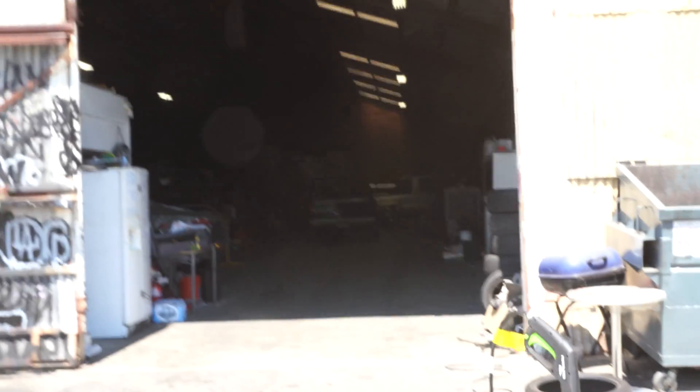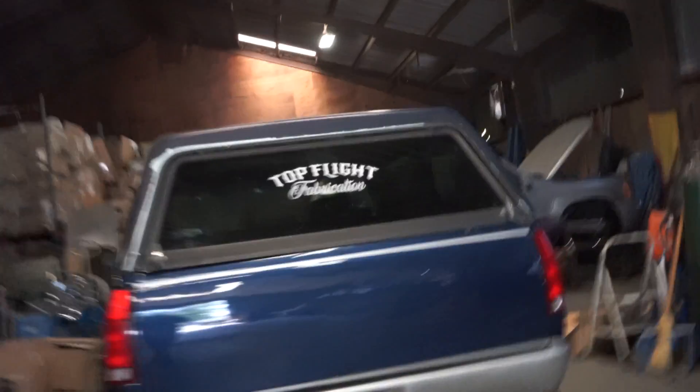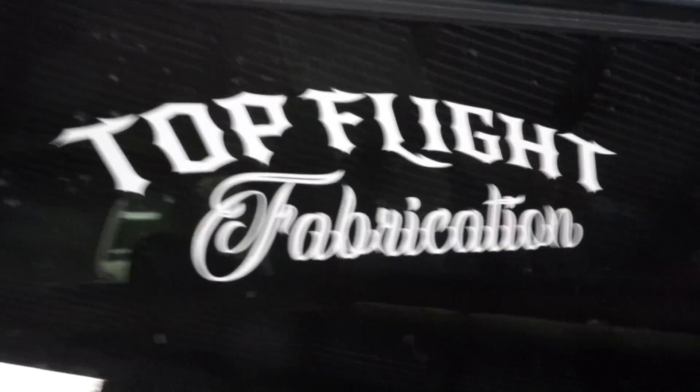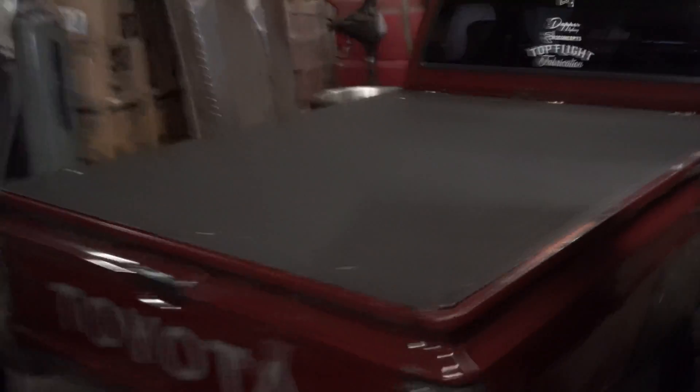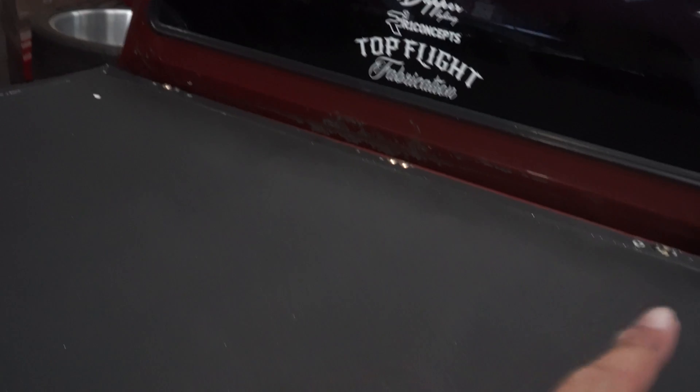Hey, what up everybody. So today is Monday and we're here at Tommy's shop, which is Top Flight Tommy or Top Flight Fab on Instagram. We're here today because we're gonna help them take apart the rear end of the truck so we could start messing with the fabrication. What I ended up doing right now was I took off the bolts off the tonneau cover. Now I'm gonna take off the shocks and then remove the tonneau cover.